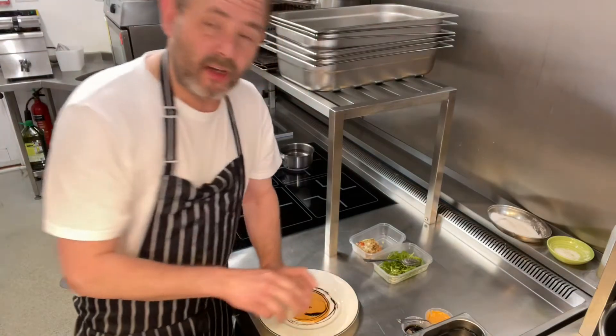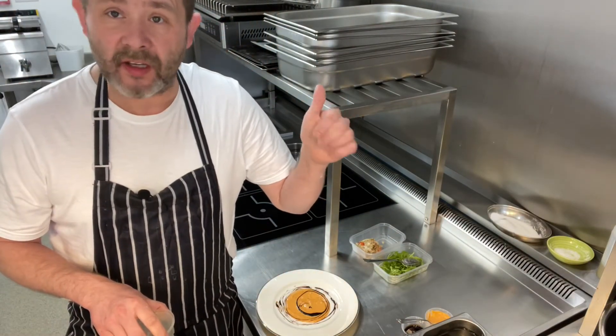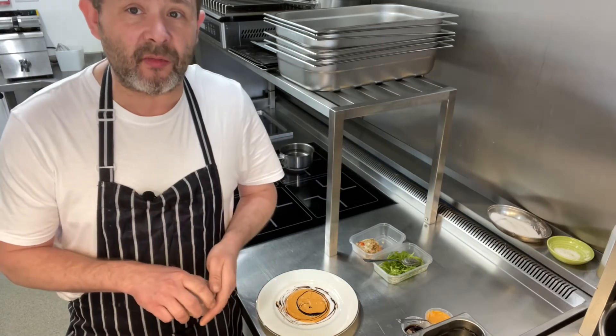And that's it. So we're now going to wait. The tart will be another 6-7 minutes. We'll come back in 6-7 minutes and then we'll finish the dish off.